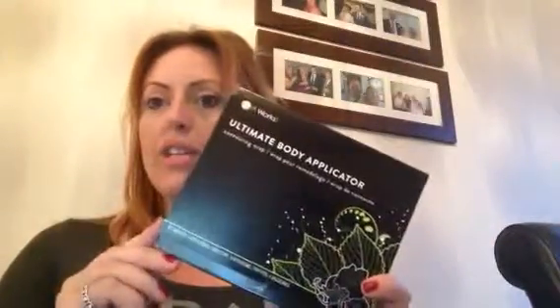The ultimate body applicator comes in a box of four, and within that box you get four of these. You literally tear open the top — it's a sealed pouch — and the wrap already has the moisturiser on it, so all you do is tear it open and take it out.